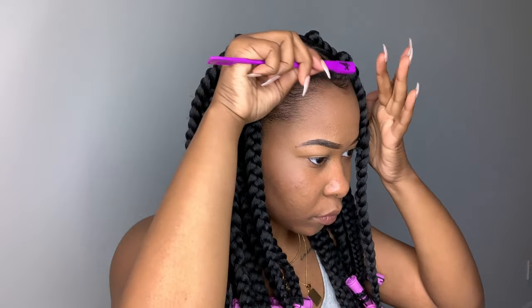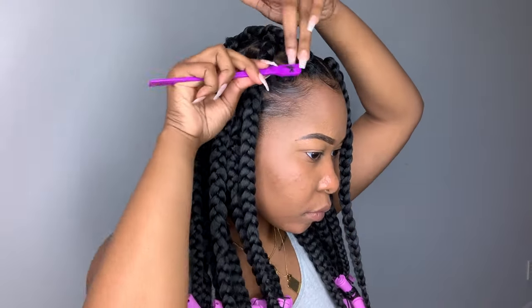This is just how it looks after I finished up with all of the perm rods. So now that I'm done with that, I'm going to go ahead and get these edges together.